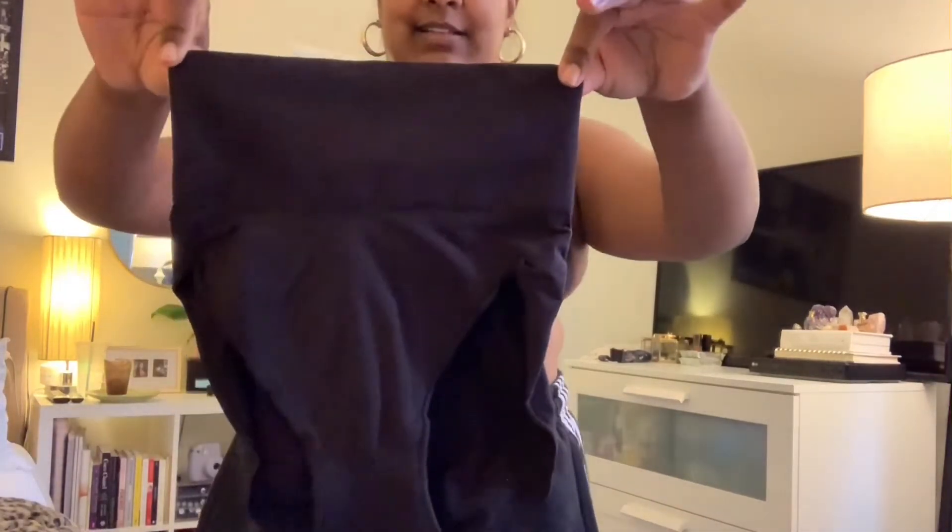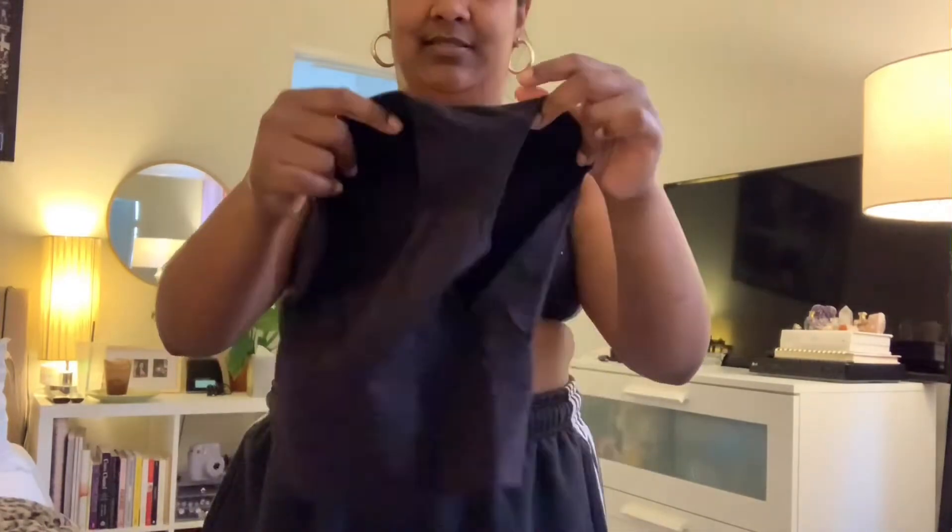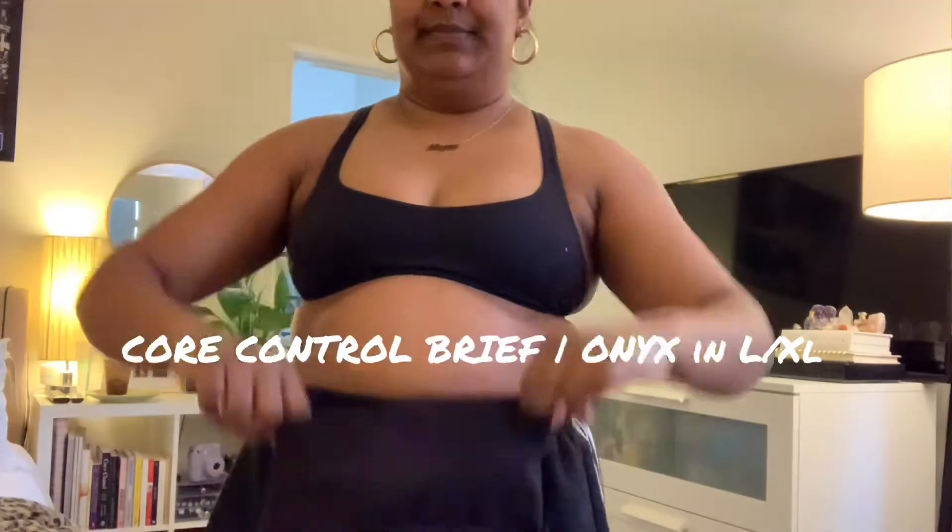I've just taken out the Core Control Brief in Onyx, in size large/extra large. But guys, look at how small these are — they look like a toddler size. It's crazy. I hope it fits. I feel crazy because these are literally so tight on my waist. It's digging into me and rolling down where my fat is. I don't know what I'm doing wrong here. I think I need a bigger size, which is crazy because this is an extra large and I'm an extra large.